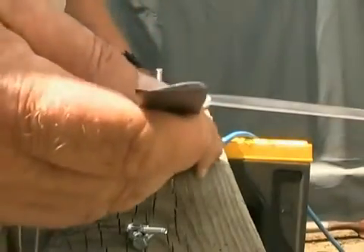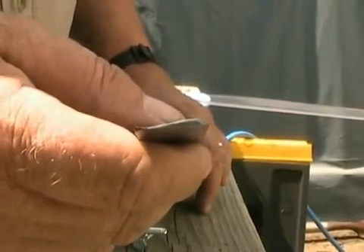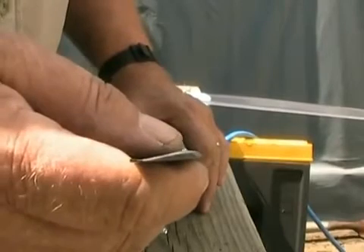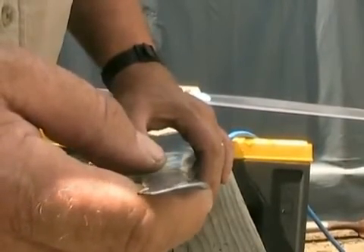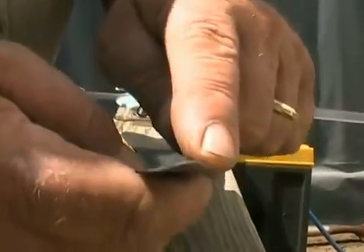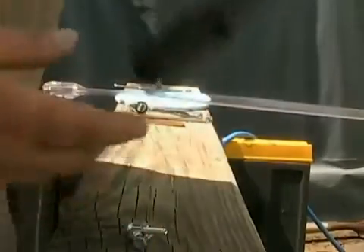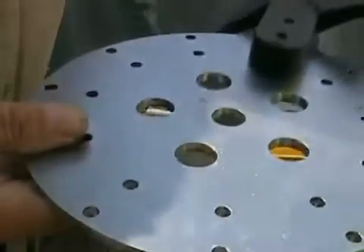In your instructions there is a picture that shows you the flat side and the curved side. If you look at it, the flat side is on my finger and the curved side is here. You need to make sure that the flat side goes towards the wind — it's going to go out, so this would go against the wind generator.